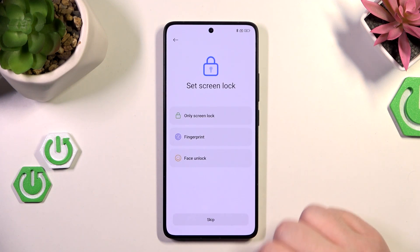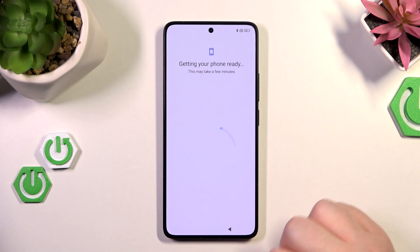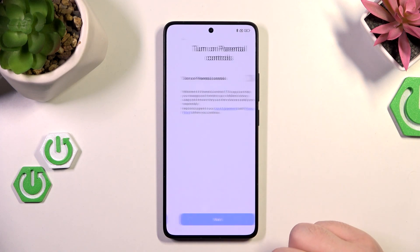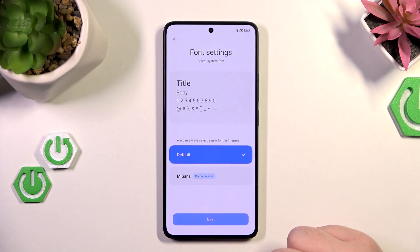Now you can set up your screen lock or click skip. Here you have to scroll down and click accept. Then scroll down and click next again, and here you can set up your bundle controls or click next.